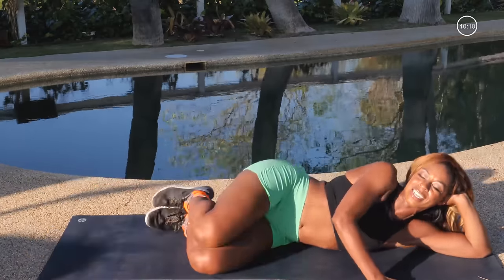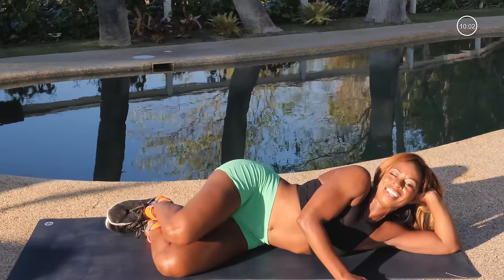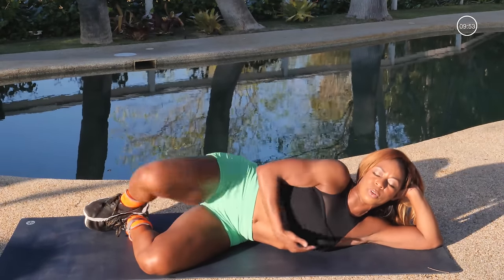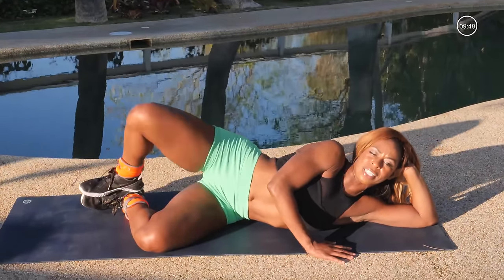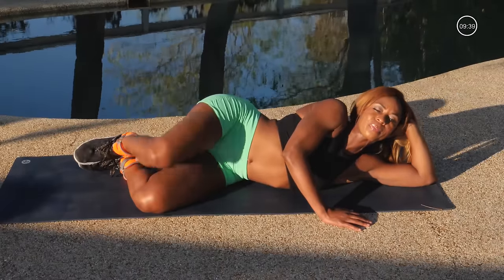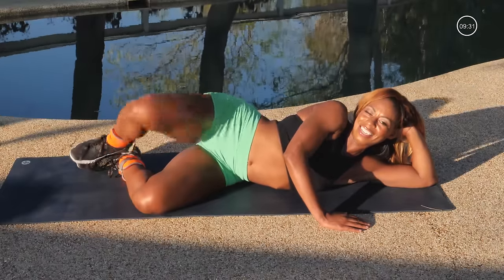Good job! Go ahead and bend those knees, relax it, and I want you to open up and down — clamshells, open. Glue those feet into each other, open and down. And when you're doing all these moves, really work on lifting up through the ribs so that your abs are still getting work — your core is on the whole time. Give me 8, 7, 6, that's right, 5, 4 more, 3, 2.